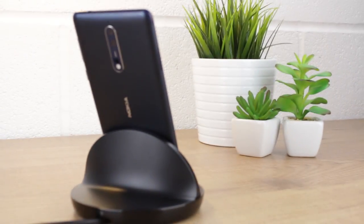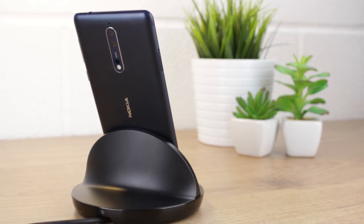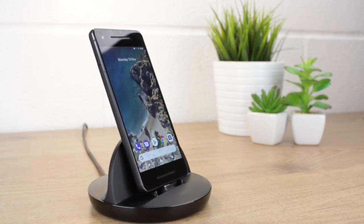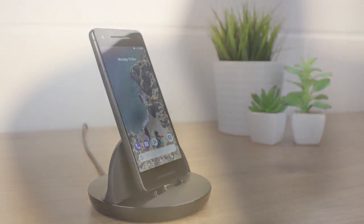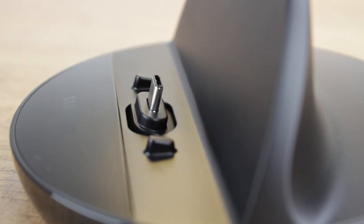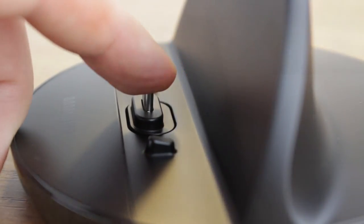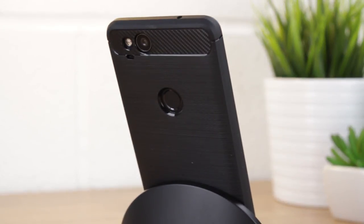Not just compatible with Samsung devices, this USB-C charging dock allows you to charge any USB-C device, as demonstrated here with the Nokia 8 and the Google Pixel 2. The dock's adjustable connector proves incredibly handy, as this extra flex means that you can charge with your case still attached, making for a faster and more user friendly experience.